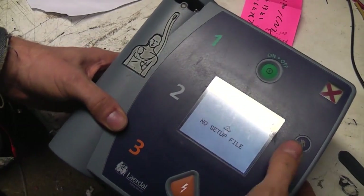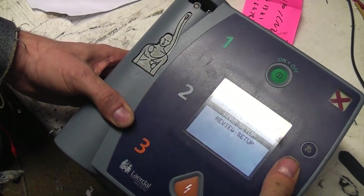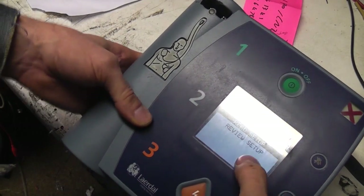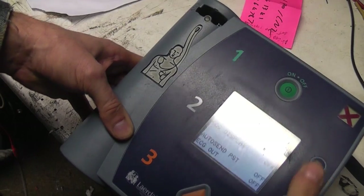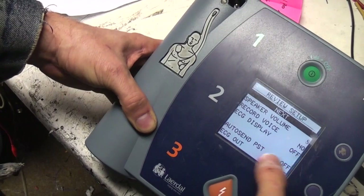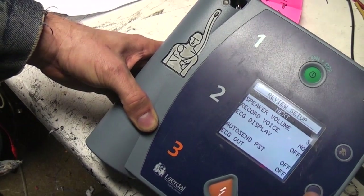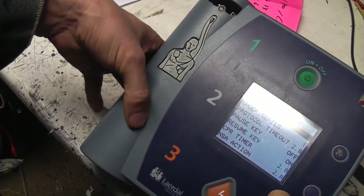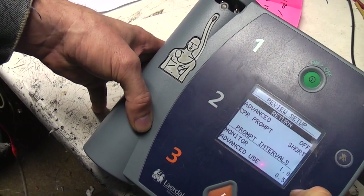I'm guessing what you do is you do an initial setup with some PC software, or maybe the manufacturer does that, and then you can transfer the setups between units. But you can actually display the settings: it's got volume, whether or not the voice recording is enabled, whether it shows an ECG display, and a few parameters related to the actual shock timing and everything.